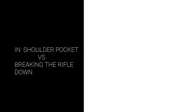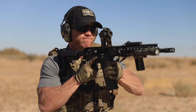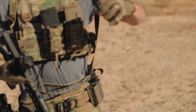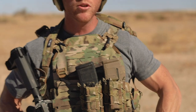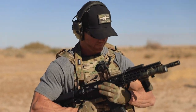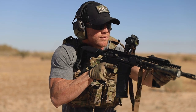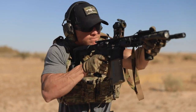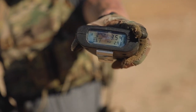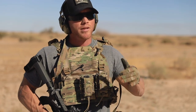Comparing the time difference on a timer: starting with the rifle in the shoulder pocket, the time is 3.01 seconds. Now doing the same thing but breaking the rifle down instead — the time for that is 3.54 seconds. So almost an exact half-second difference. There is a time advantage to keeping the rifle in your shoulder pocket, but there are some disadvantages to that as well.